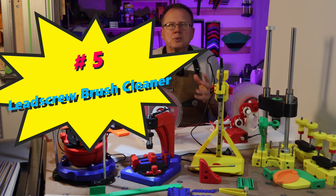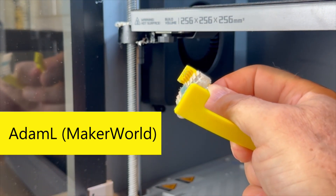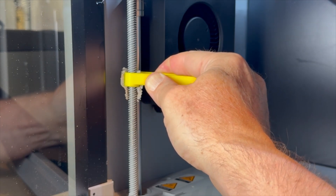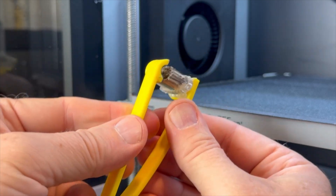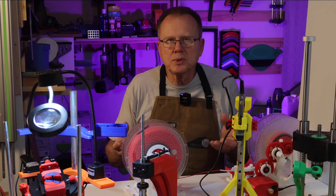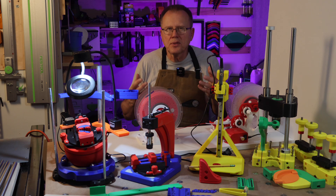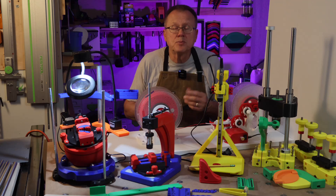Number five: lead screw brush cleaner. This lead screw brush cleaner designed by Adam L on Maker World is a very effective way to clean the lead screws of Bamboo Lab printers. Just print the part and glue an old toothbrush head on the end. There are threads on the inside that match the threads on the lead screws, so you squeeze the bristles into the lead screws and operate the build plate up and down. It only took less than 30 minutes to print.